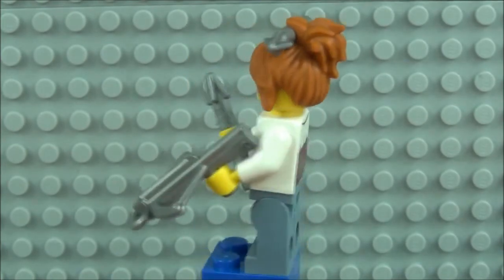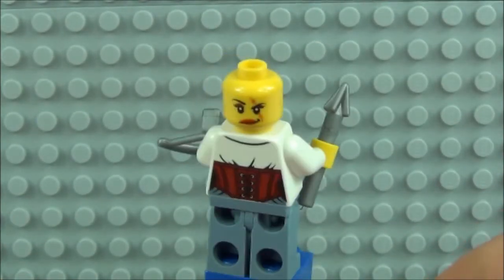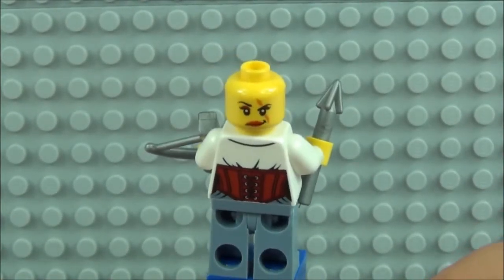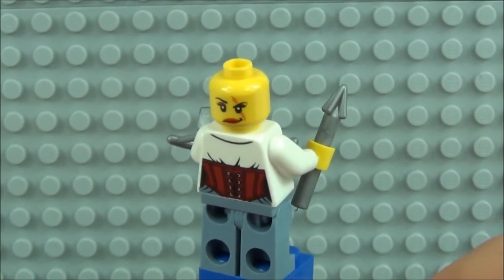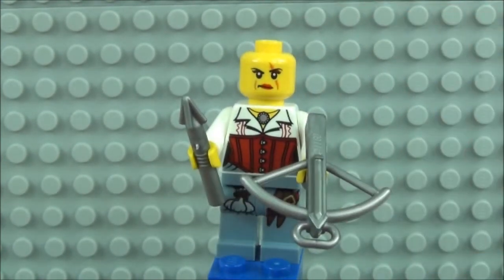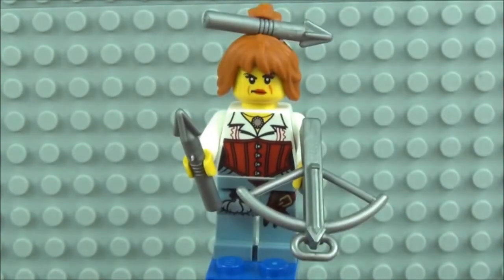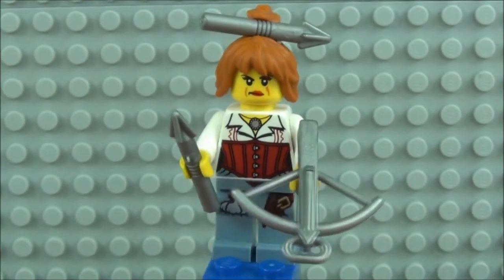Taking the hair piece off you'll see she has another facial expression at the back — a pretty nasty looking scar on that face. She does have it on the other face expression as well. This lady has clearly been through a lot of battles with monsters, looking at that scar.